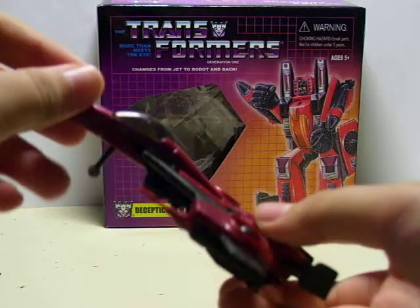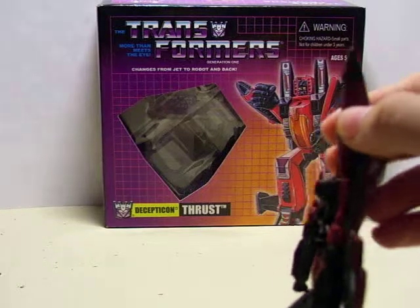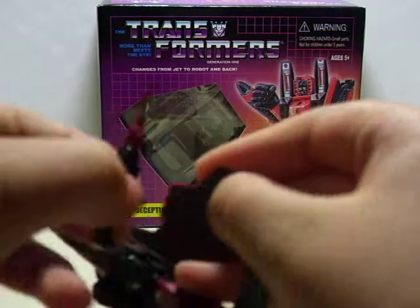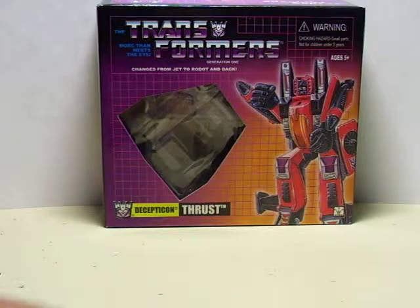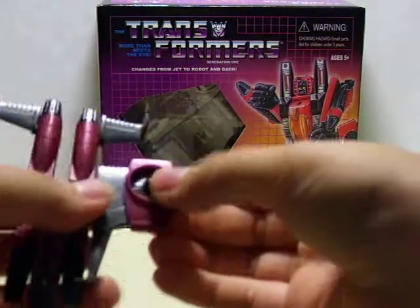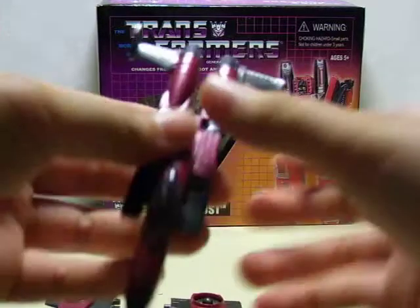Very easy to transform. First, start with the landing gear — pull it out. Then you get these missile launchers, which you want to be careful with because they're really sensitive. Take them out from each wing. To make it easier, you just want to take the wings out and put them on the table for a little.